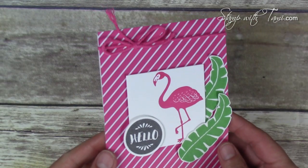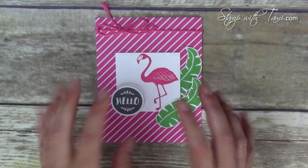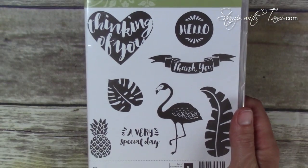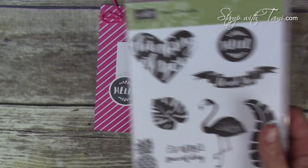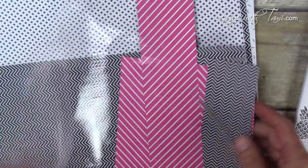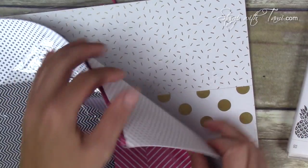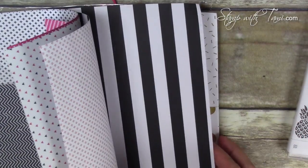This is such a fun set. I love this flamingo and I love the Pop of Paradise designer paper. In this year's Stampin' Up! catalog it's on page 84 — there's a whole suite for it. So much fun. I really couldn't wait to play with it. I mean, really, who doesn't love flamingos? These are some of the designs that come in the designer paper.